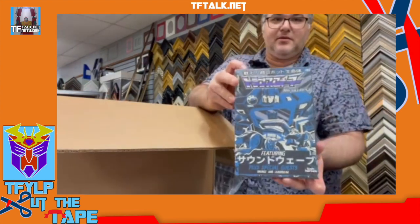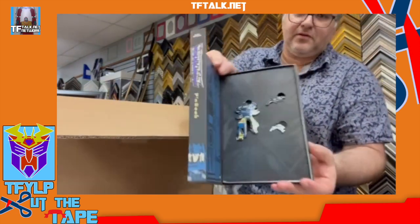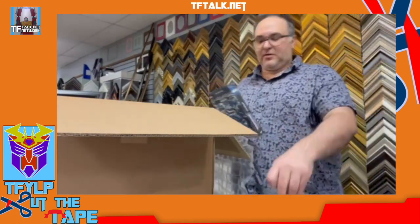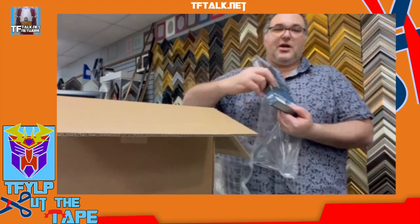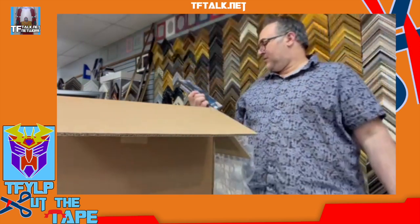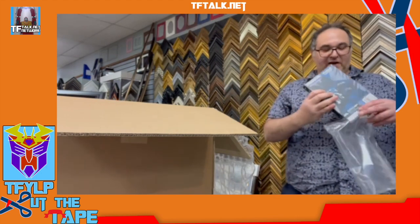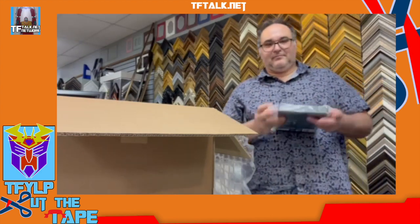Noir Pinset — you get Soundwave, Ravage, and let's say Buzzsaw. And this is number... they did a shit job. It looks like it was number 70, they crossed it out — it's number 71 of 500.